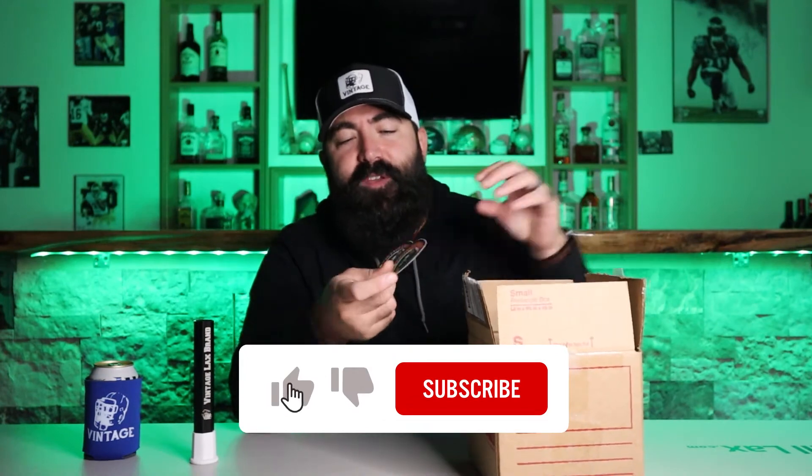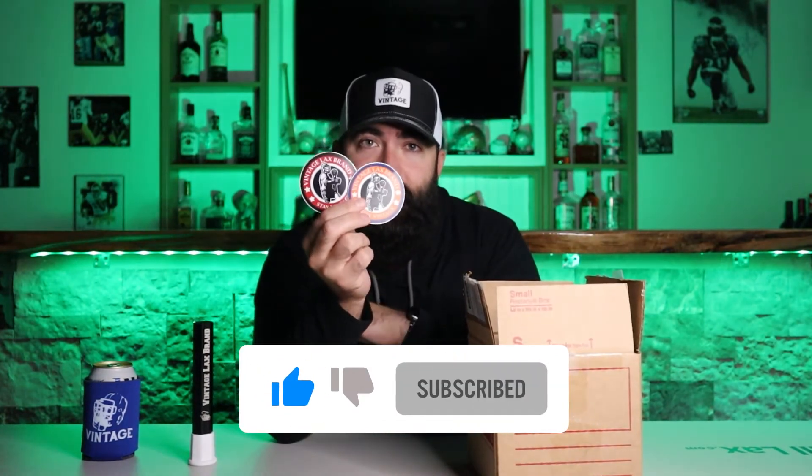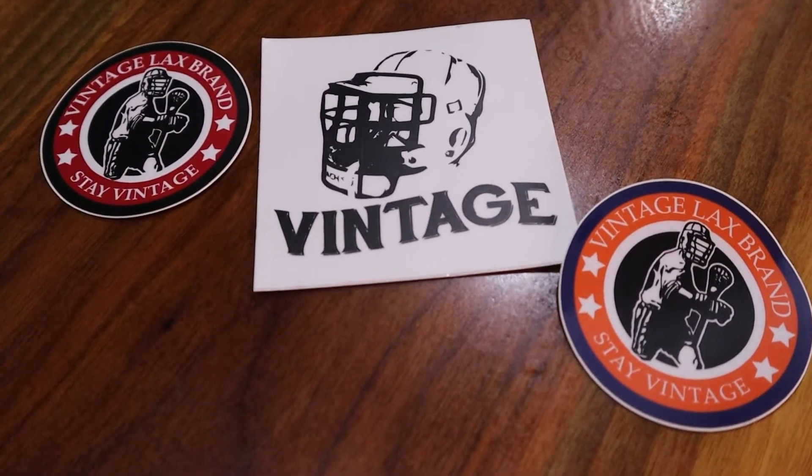Next up, we got some Vintage Laxbrand stickers. You saw the ball bucket versus ball bag video — if you didn't, check it out. I think these may find a new home on that. There's also a really nice sticker here, a little bit nicer than the others. I'm not sure where this one will go yet, but I love that logo with the sweet old school bucket helmet just fading out. That's some good looking stuff.